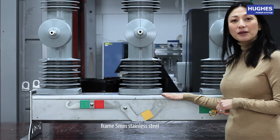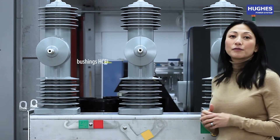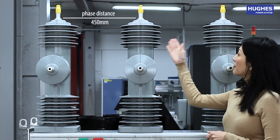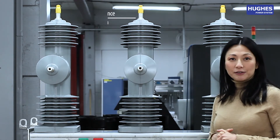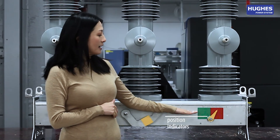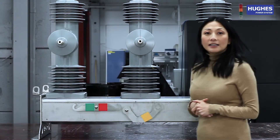The switch frame is made of 5 mm stainless steel and the bushings are made of hydrophobic cyclo-aliphatic epoxy with a phase distance of 450 mm. Switch position indicators are provided both on the side of the frame and at the bottom for easy and safe information.